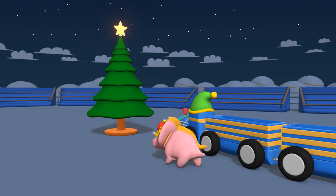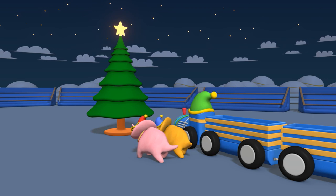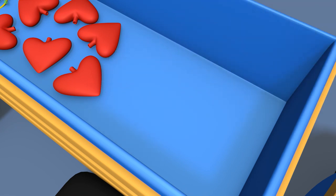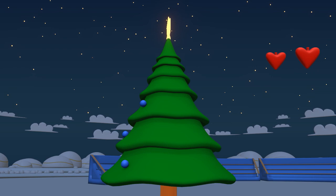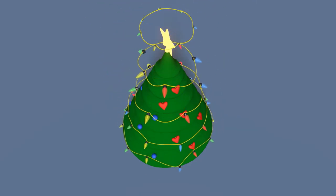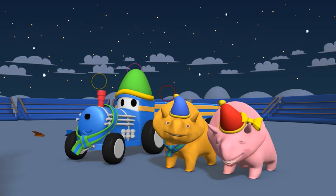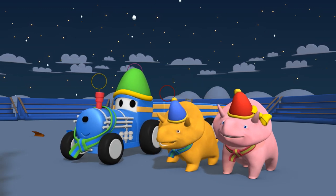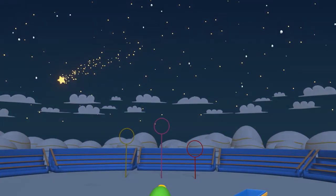Look, my friends, there is a Christmas tree! I think we can decorate it! Let's see what decorations we've found today! Blue Christmas baubles, red hearts, and multicolored Christmas lights! Fantastic, my lovely friends! I'm so happy! Your Christmas tree looks beautiful! Ted, thank you very much for your help! Merry Christmas, my friends! See you next time!